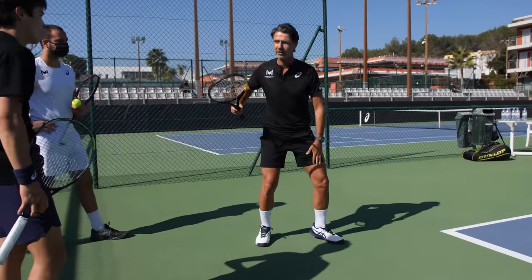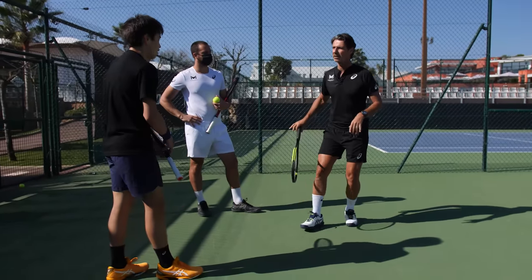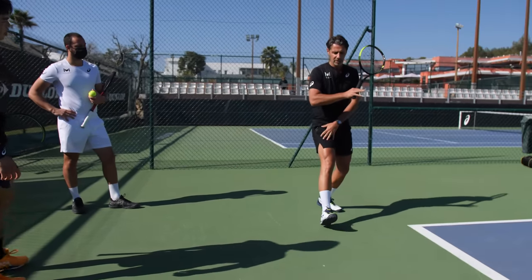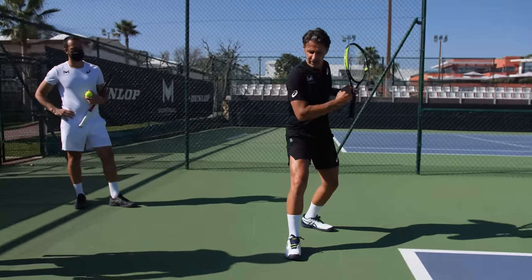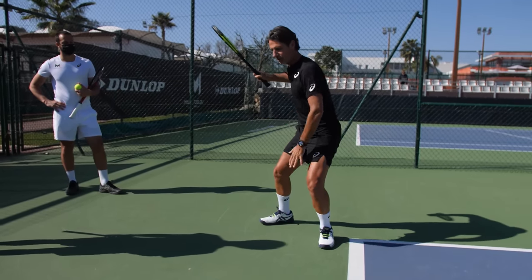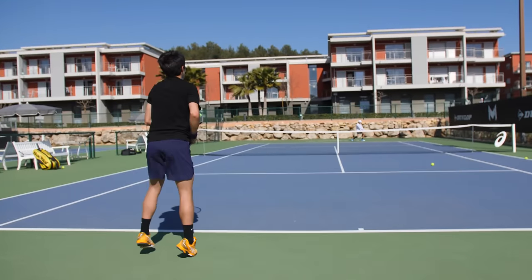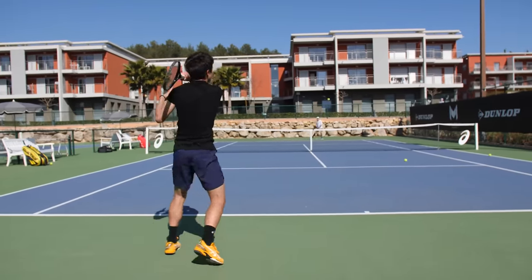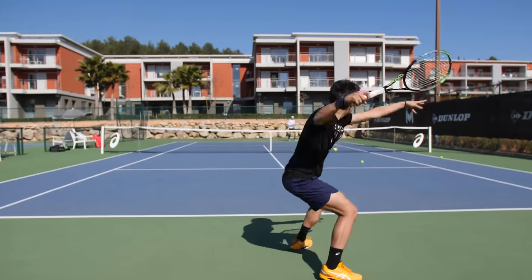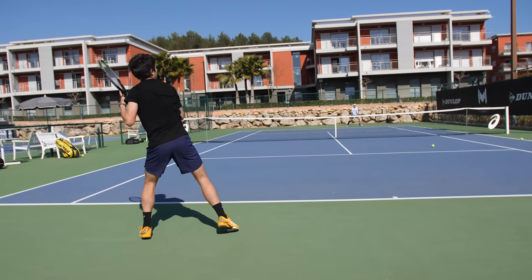Always make sure you have this foot solid here, then you can go. We have the same thing with the backhand — once you feel strong here, then you can accelerate. Such depth — that's what we want!